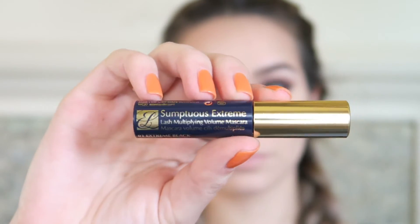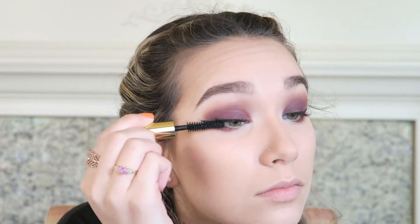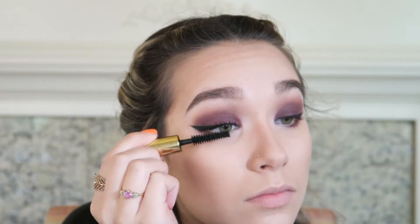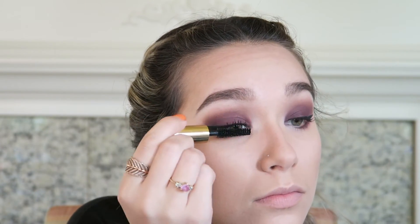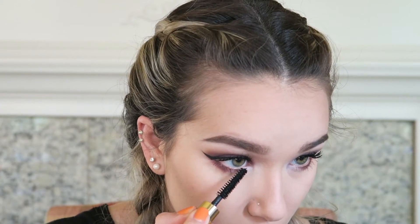For mascara I'm using my trusty Estée Lauder Sumptuous Extreme mascara — travel size because I have about a million of them. I love this mascara for volume, and it also gives you some length while keeping lashes looking fluttery, not clumpy or stiff.